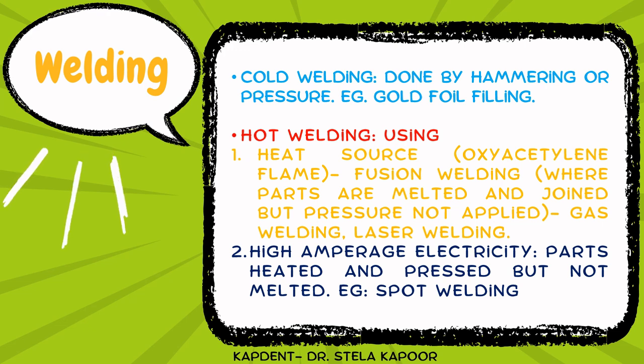The second type is hot welding. This can be achieved using a heat source — usually an oxy-acetylene flame — in which fusion welding is done where the parts are melted and joined without pressure application. Examples include gas welding and laser welding. The second type of hot welding uses high amperage electricity in which the parts are heated and pressed but not melted; the example is spot welding.